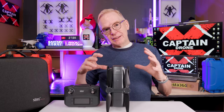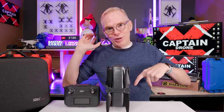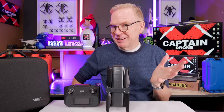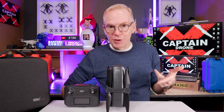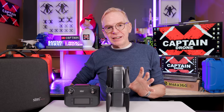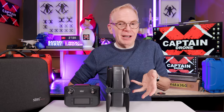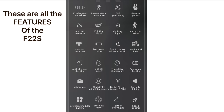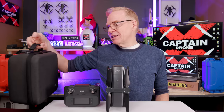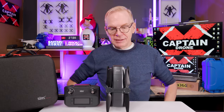Like all budget drones, this one basically tries to mimic much more expensive drones at a lower price — they throw in everything, the kitchen sink, the fridge, the stove — everything you could possibly think of. It's never going to be the quality of a low-price DJI drone, but you get an awful lot for what you pay. You get things like tracking, waypoints, and even quick shots.